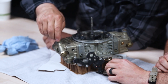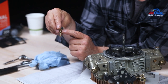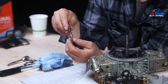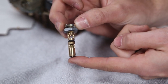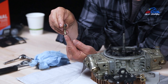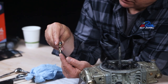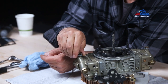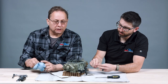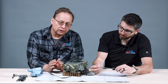This is the needle and seat. Fuel comes in the top hole and out the bottom hole into the fuel bowl. The float lifts this up and shuts off the incoming fuel. This was the problem — the extra fuel pressure meant this little tiny needle could not stop the fuel coming in. We'll replace that.